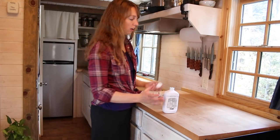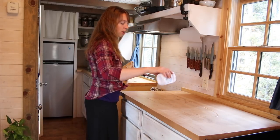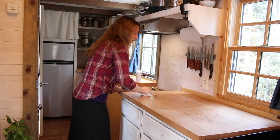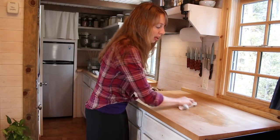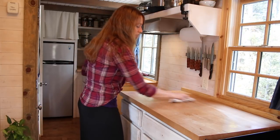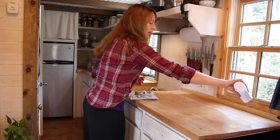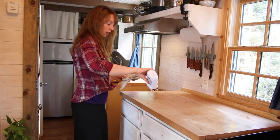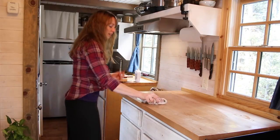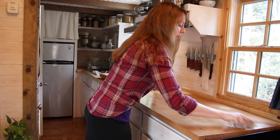I just clear everything off the counter. This is not a job that takes long at all. I do a little drizzle like that, use one of my old rags, and simply rub it into the surface. It's going to stay a little bit wet and oily looking right on top for a bit, so I try to do this at a time when I don't need to use my countertop for the next few hours at least, so I can let it just sit there and soak in.